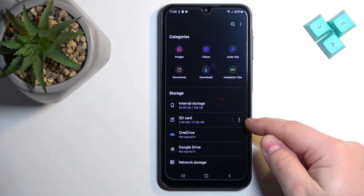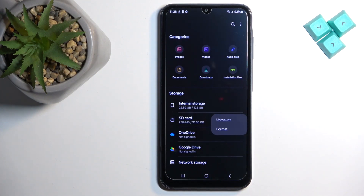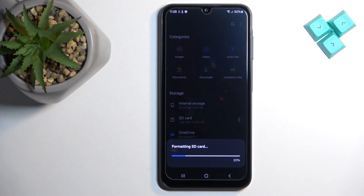If you see the SD card, tap on the more options icon next to it and tap on format, then tap on format again to confirm and wait until the formatting is done.